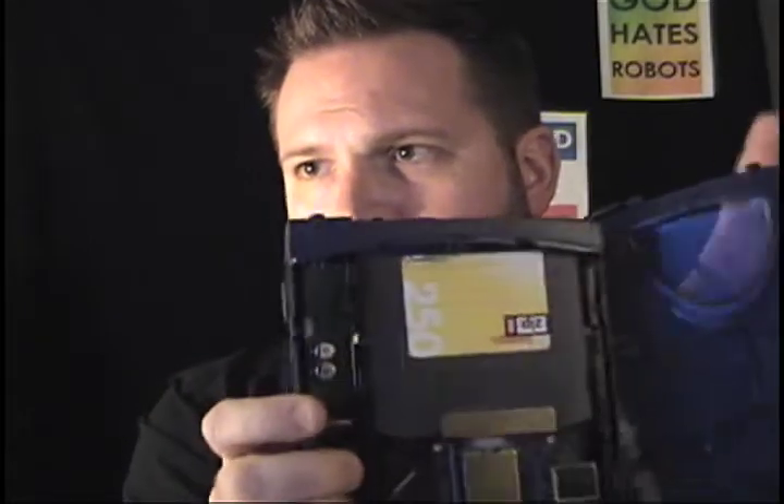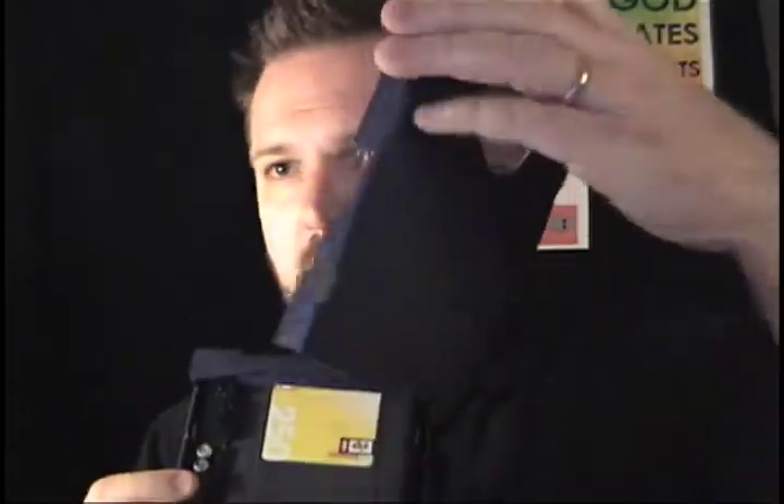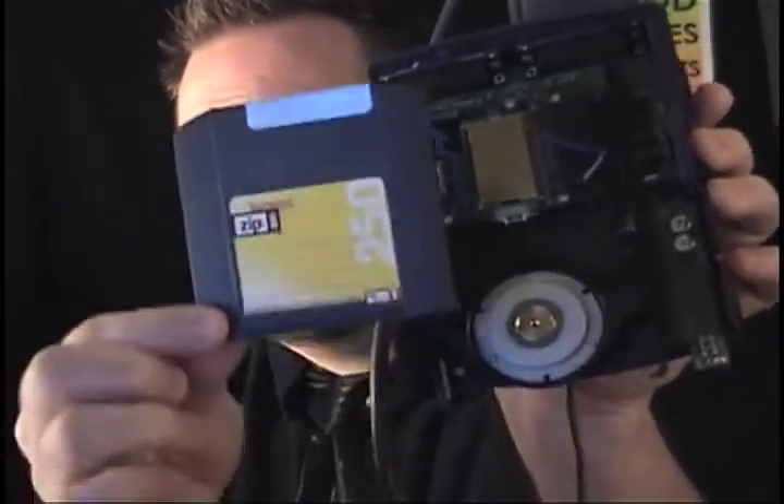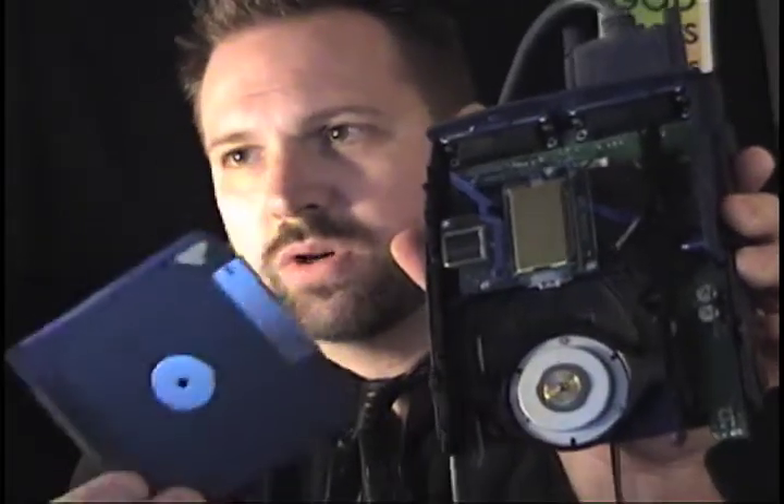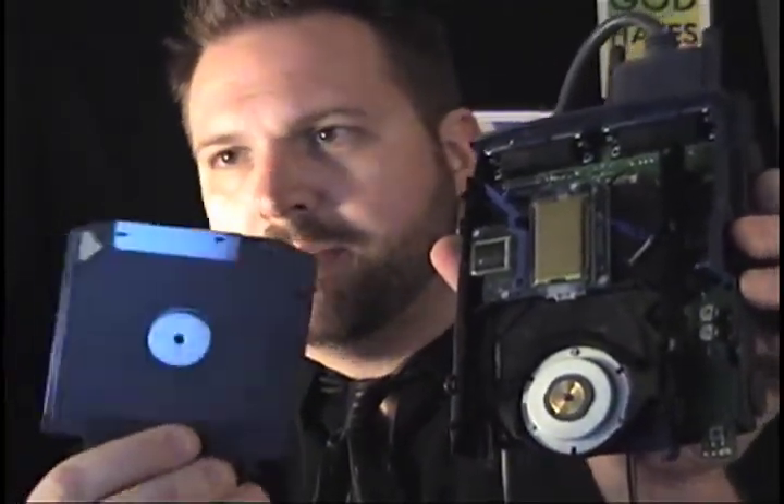I just got it in between one of them cracks, and you just want to open this up real careful. See? Now you've got your outer top. And this is really the important part. What you can see — this tape right in here, this floppy disk.